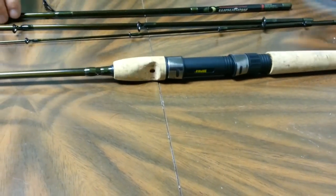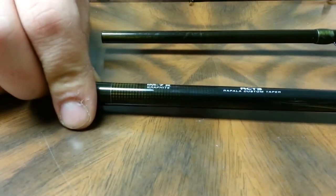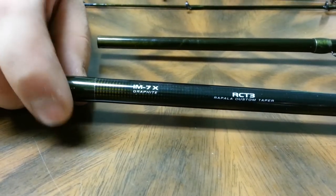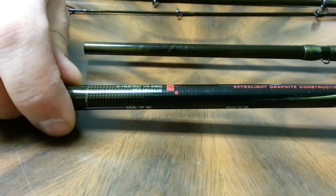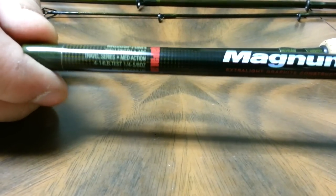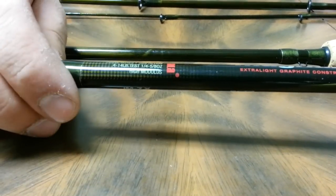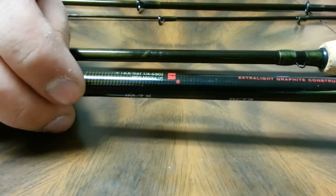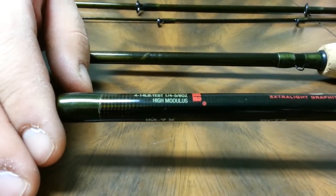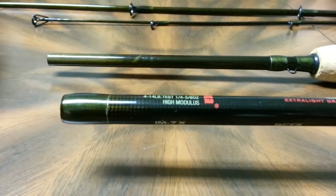This is made for spinning of course. It's got IM7X graphite, RCT3 Rapala Custom Taper, and the MGS Max Guide System. I believe Rapala does all their own stuff in-house. Again it's the Magnum travel series — it's a 7 foot medium light action, good for 4 to 14 pound test. That's kind of a guideline but I'm sure you can go a little bit more, maybe up to 18 to 20 pound test. I was fishing saltwater and it held up great. No problems with this rod.